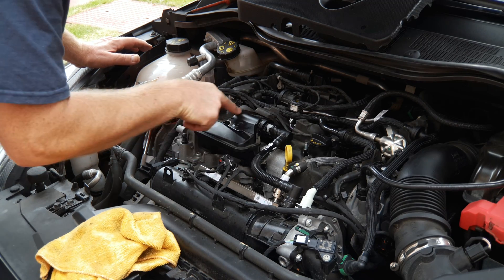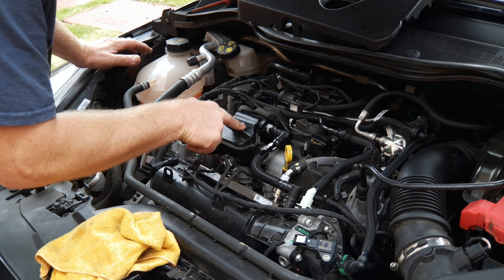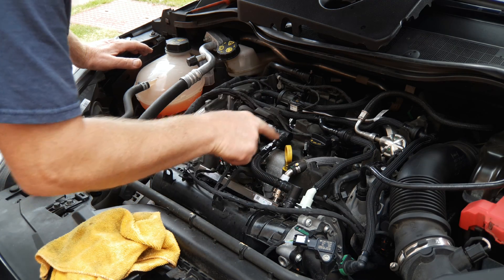This box here is the PCV valve, and this is the PCV breather from the manifold to the valve — or rather from the valve to the manifold, because that's the way that it breathes.